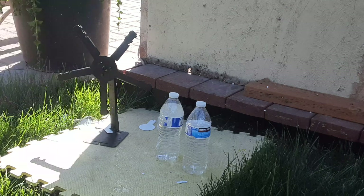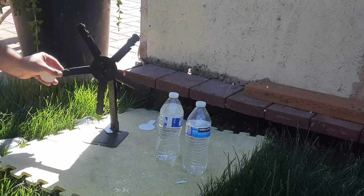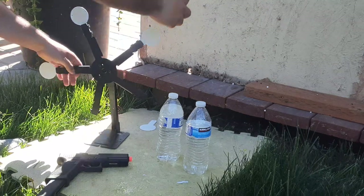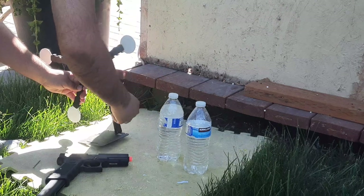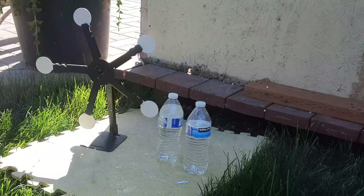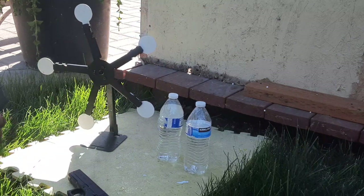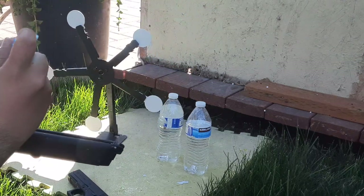Going to go ahead and set back up the target. It does look like the BBs are puncturing the water bottle, so that's pretty powerful. Hold it up again — 50 more rounds.